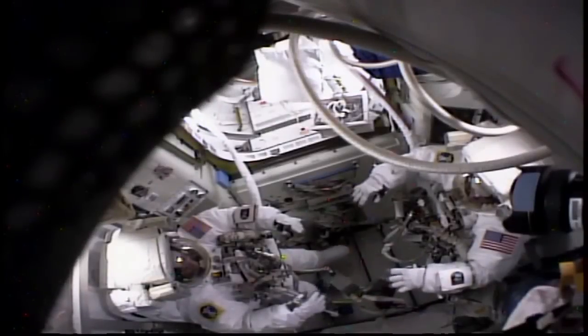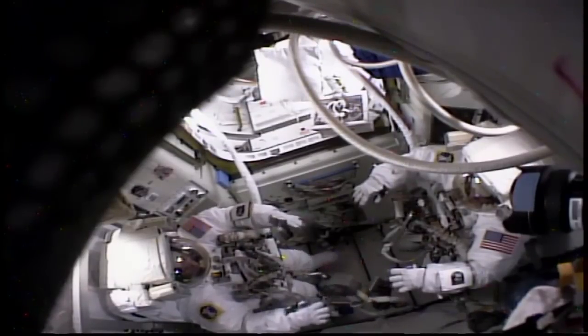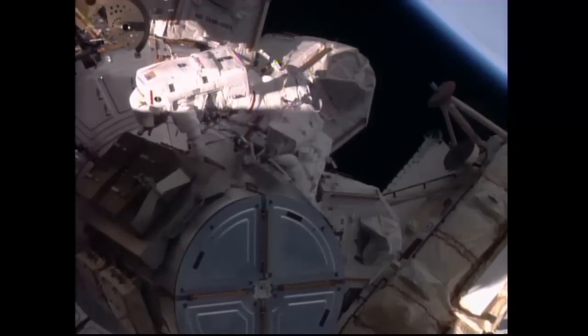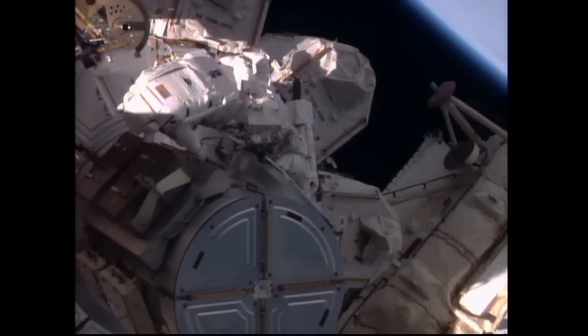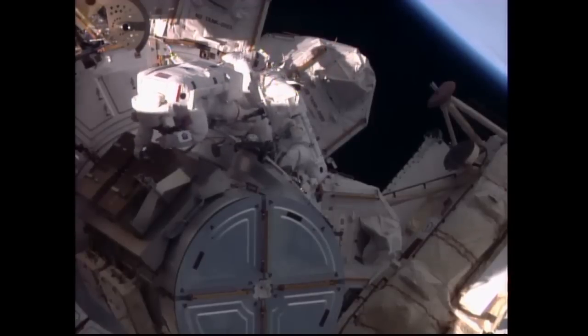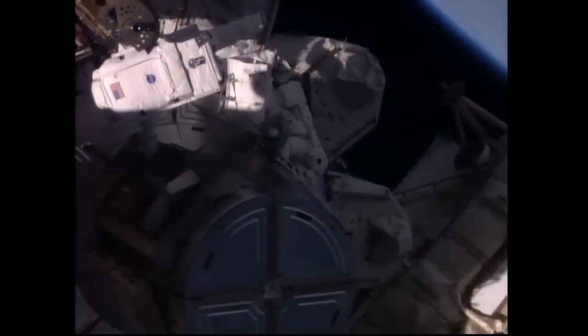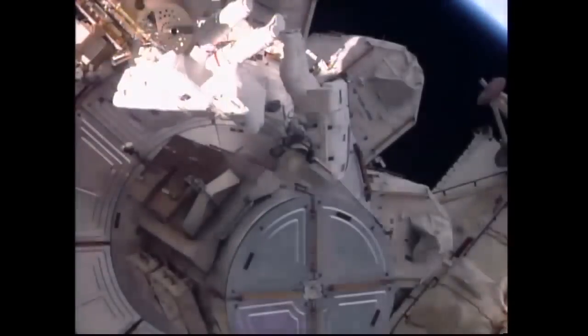The spacewalk today saw the two crew members suiting up, conducting some light exercise in the equipment lock — Cade Rubins on the left, Jeff Williams on the right — as they prepared to move into the crew lock section of Quest to have the hatch closed behind them and to depressurize the crew lock section. The crew placed their suits on internal battery power at 7:04 a.m. Central Time and quickly made their way outside of the Quest airlock to begin to set up all of their tools and equipment for the major tasks that lie ahead.